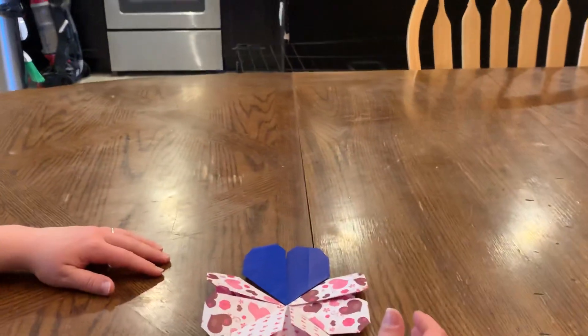Thank you so much for joining us today for our origami fun. Tune in tomorrow for another drawing challenge and more origami. Thank you from the bottom of our art — we'll see you later!